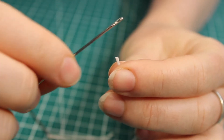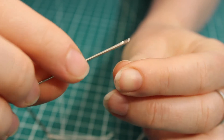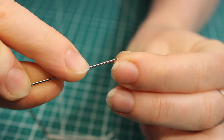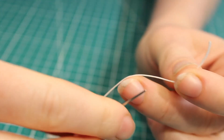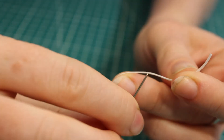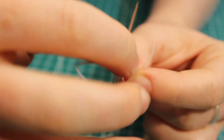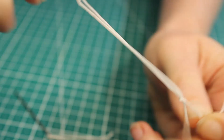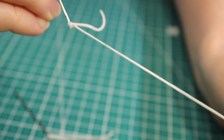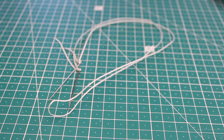Now do the other end of the thread — remember we're putting one needle at each end. Put it through the eye of the needle, make it that long, come back and put it through the middle of the thread, then pull it over and bring it up. You've now got the thread with a needle at each end, ready to go.